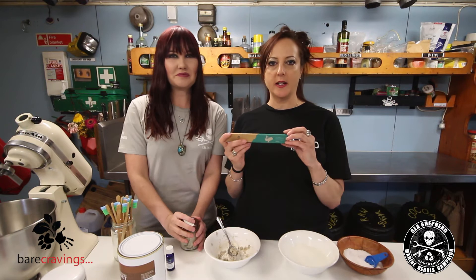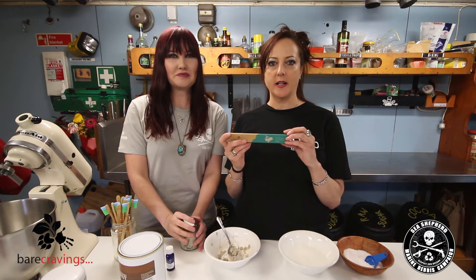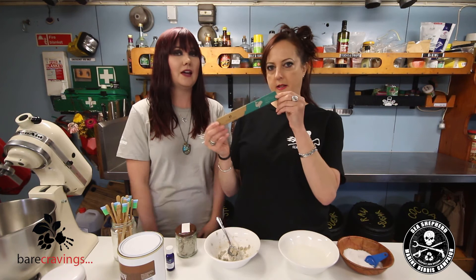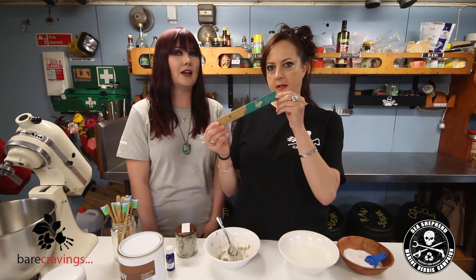We also have these Green and Kind toothbrushes — they're bamboo. Flora and Fauna actually give 50 cents for every purchase of these to Sea Shepherd. So I really recommend checking out their website online and buying one of those toothbrushes — supporting Sea Shepherd as well.